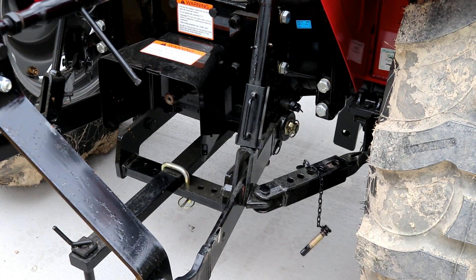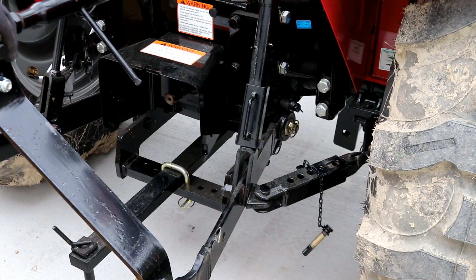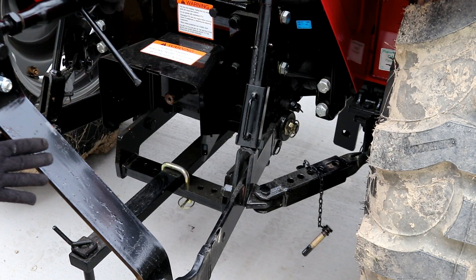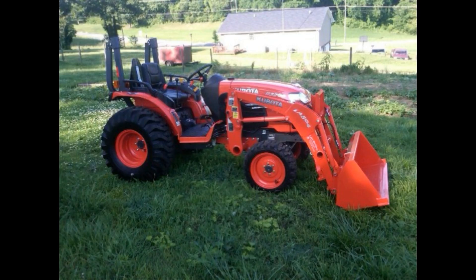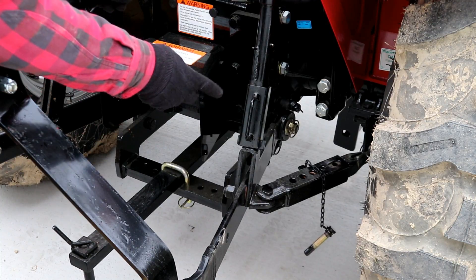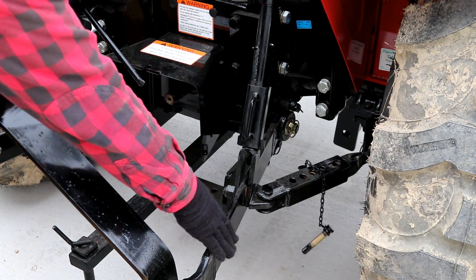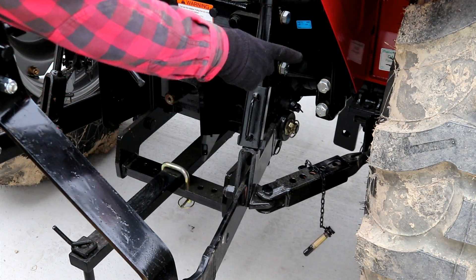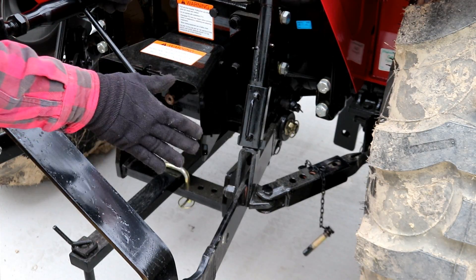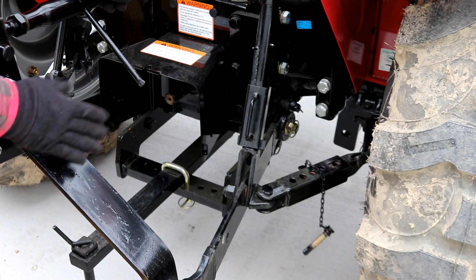One thing I really like about this tractor is the three-point hitch system back here. My terminology may be off a little bit, but you guys have to overlook me. I used to have a Kubota — it was a B3200 — and on the three-point hitch, in order to keep your implements from swaying back and forth, there was an all-thread screw that hooked to this arm. You had to tighten the bolts on both sides, and it took forever. It was just aggravating, and it always came loose.